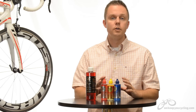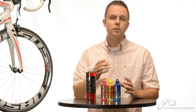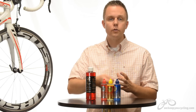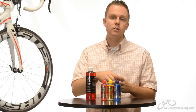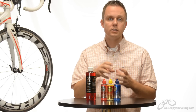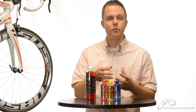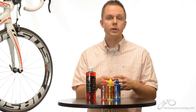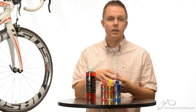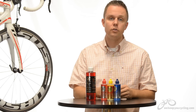All three of Rock and Roll's lubes both clean and lubricate during application. When you apply the lube it penetrates deep into the chain, grabbing the dirt, and when you freewheel back the energy causes the dirt to rise to the top to be wiped off. What's left behind is a very sophisticated petroleum that forms a membrane seal to both lubricate and prevent dirt from making its way back into the chain. This results in a longer chain life and very smooth shifting.